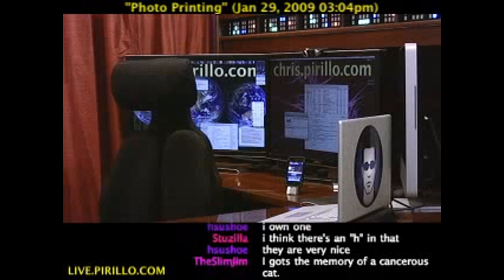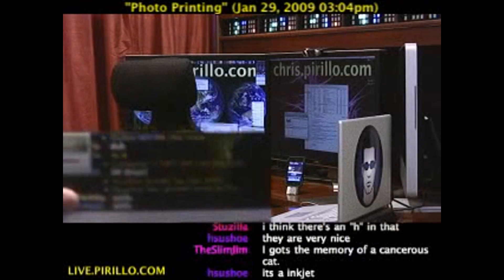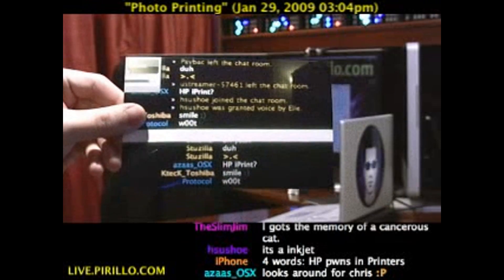Coming! Here it is. Sorry, I've got a big house. It printed. It worked.